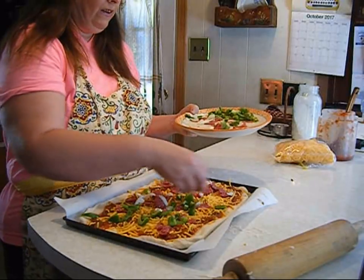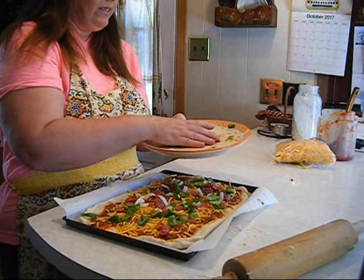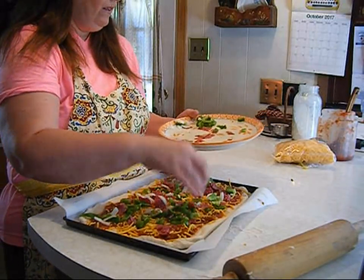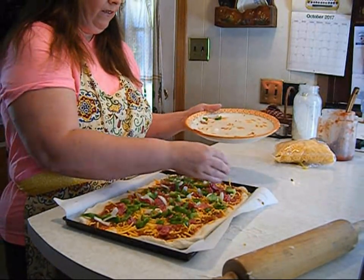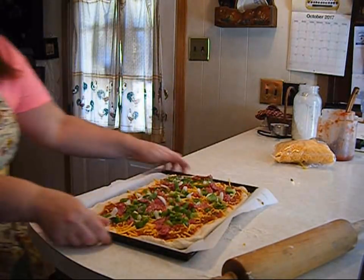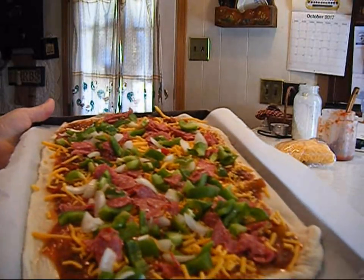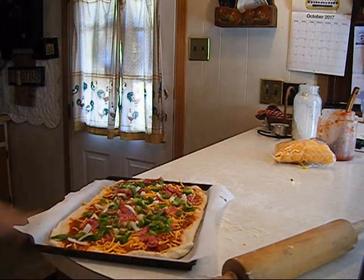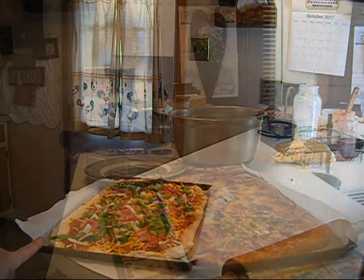Toppings make things good. I also made a salad on the side, so we're going to have a salad as well so you're getting all your veggies. We'll put it in the oven for about 20 to 25 minutes and I'll show you what it looks like when it's done.